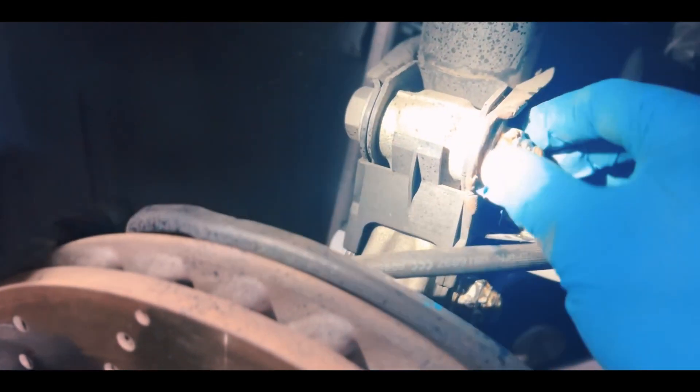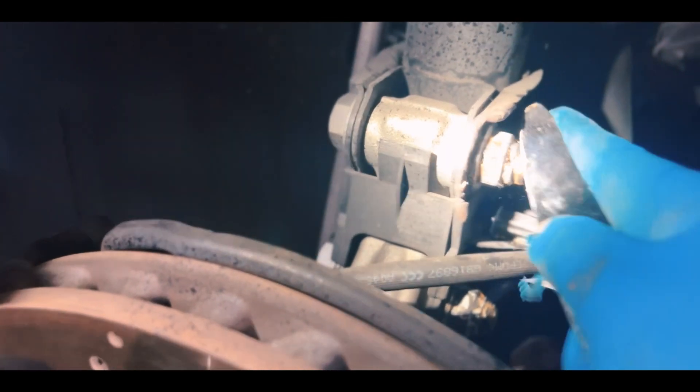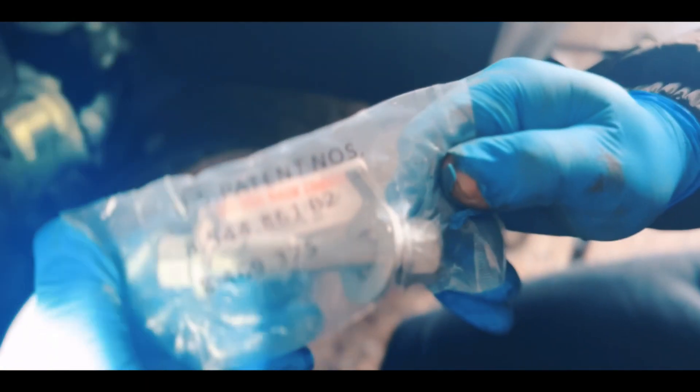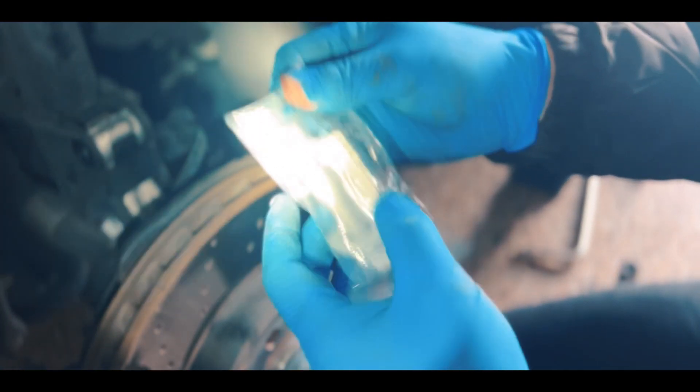Both bolts are off. I just need to remove this permanently and replace it with the new one. Grab a flathead or any old knife to remove the glue right here — that's about it. This is the patent number — this is the part we're going to be installing.